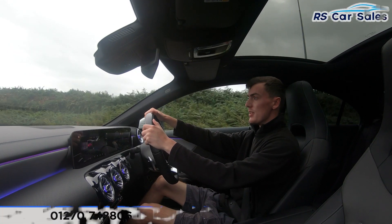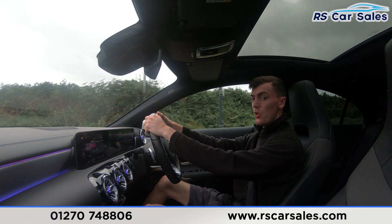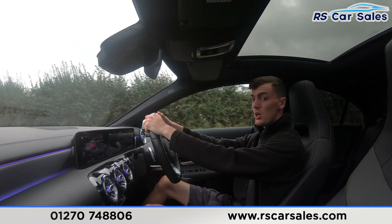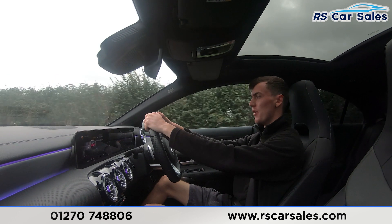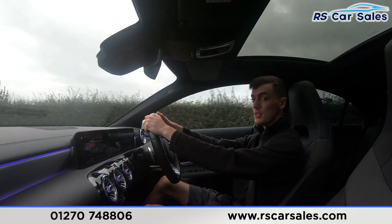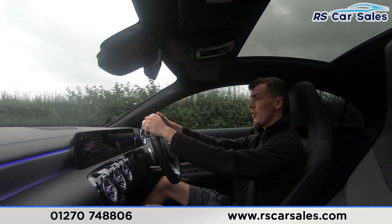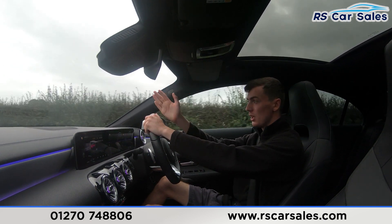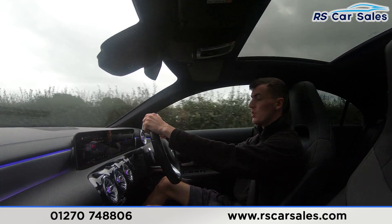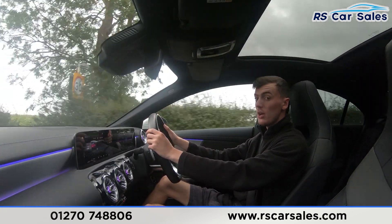Now for the test drive of this Mercedes-Benz CLA 200 AMG Line Premium Plus. The purpose of this video test drive is to show the vehicle drives as expected. As you can see, I need to make minor inputs on the steering wheel to keep it in a straight line — we're not pulling to the left or the right, staying straight and true. We have the multifunction steering wheel with paddle shifters on either side for manual mode.